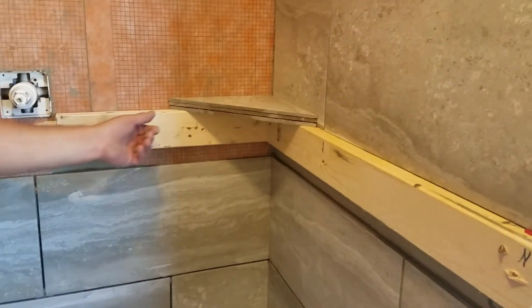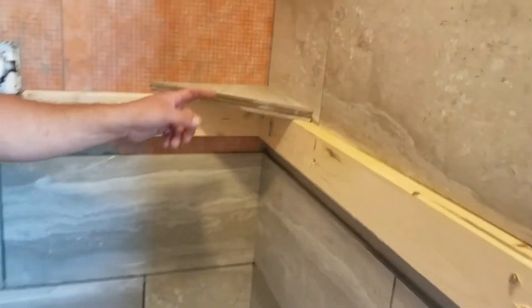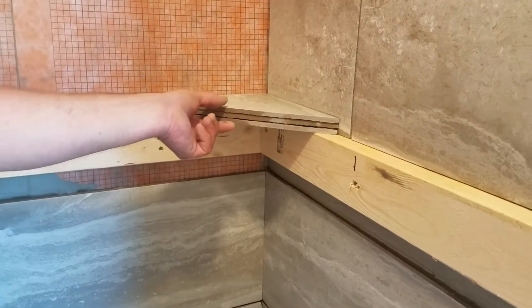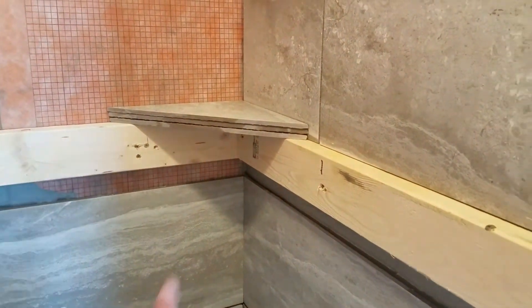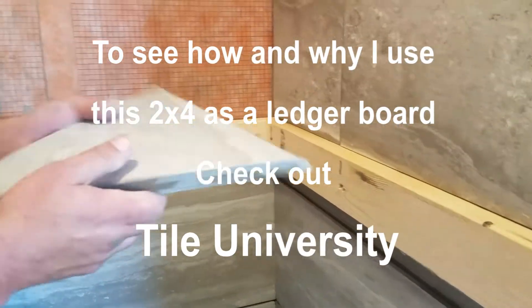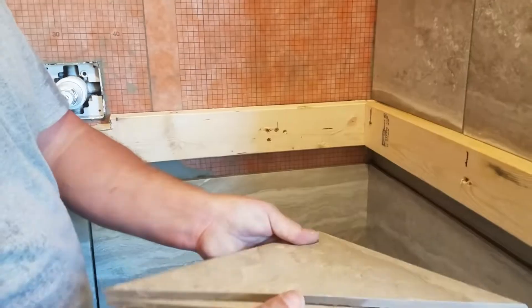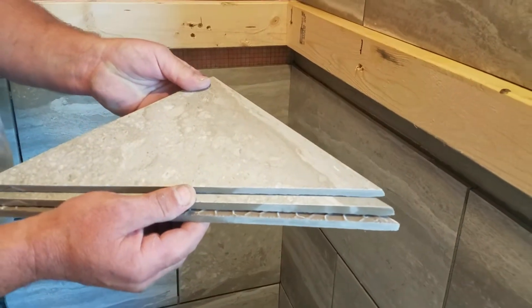So you better understand exactly what I'm talking about, let's watch. I'm making a shelf right now out of tile. What I did is I cut three tiles here to make this shelf. I put a finished one on top, a finished one on bottom, and then whatever in the middle, and I'm going to thinset all three of these together.